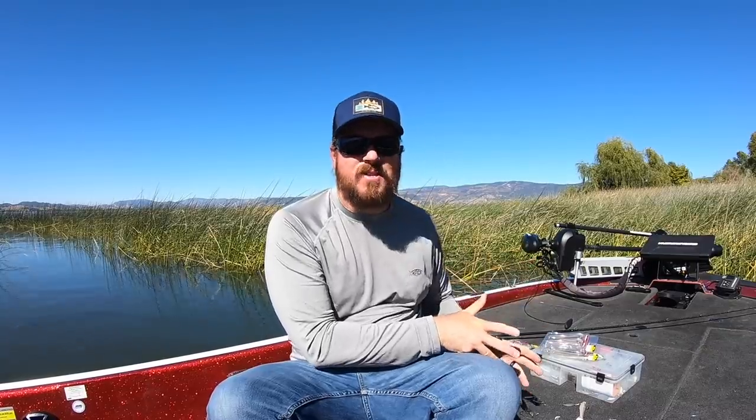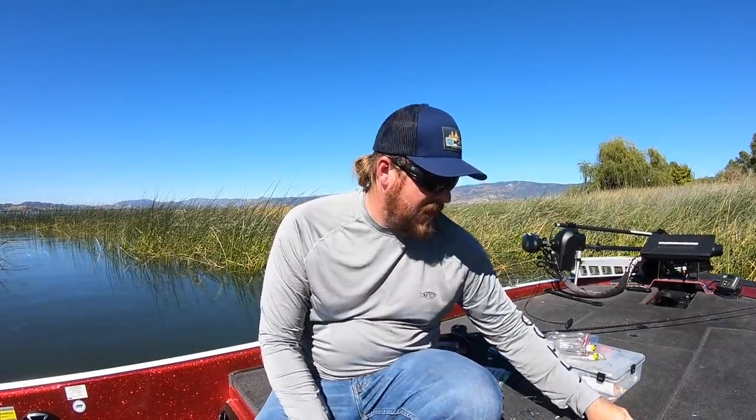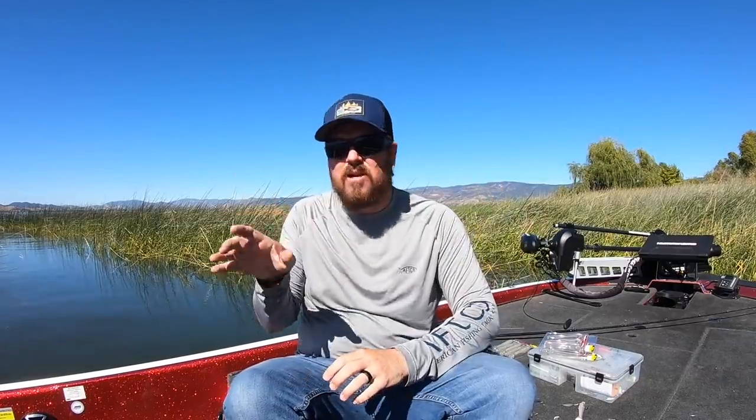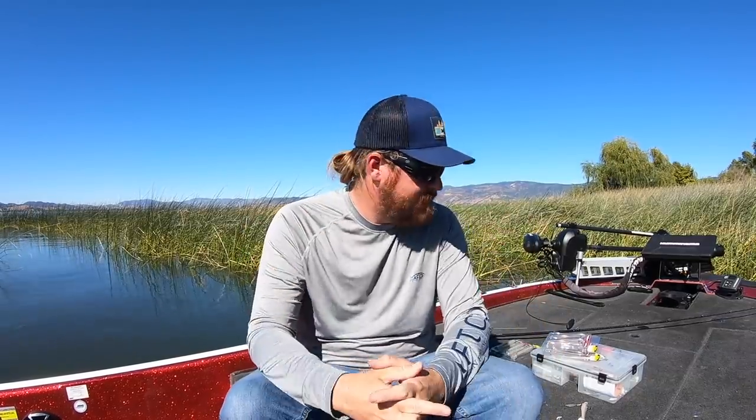Guys, I know that was a ton of information to take in — a lot of baits, a lot of heads, different reasons for each one. But the underspin is an amazing technique, really year round, and it shines so bright in the fall. You can keep it simple: buy a half ounce Blade Runner and a little Cool Baits and go fishing — you're going to do dynamite. But if you want to fine tune it, or if you're on a fishery with grass and need to go weedless, or you need to match different bait sizes, there are a lot of options to really dial it in. An underspin will catch numbers but also those absolute freak-size fish we're all hoping to catch. If you enjoyed the video, hit the like button, subscribe to the channel, and we'll talk to you soon.